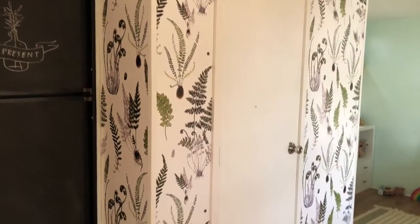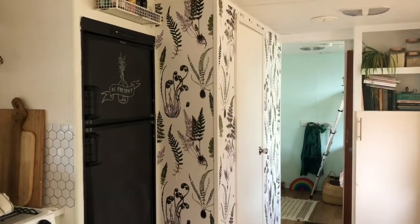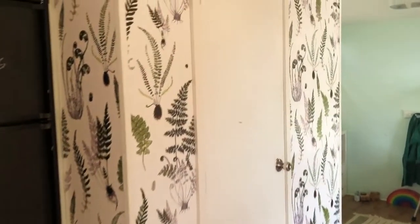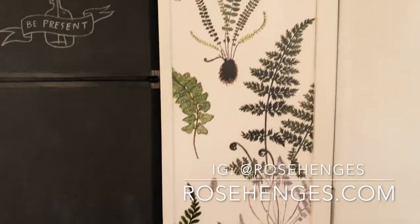I still have to paint the door and switch out the hardware — we're going to change the door knob and probably add some art to the wall — but so far I love it. I'm really excited with how this brightened up our little space.